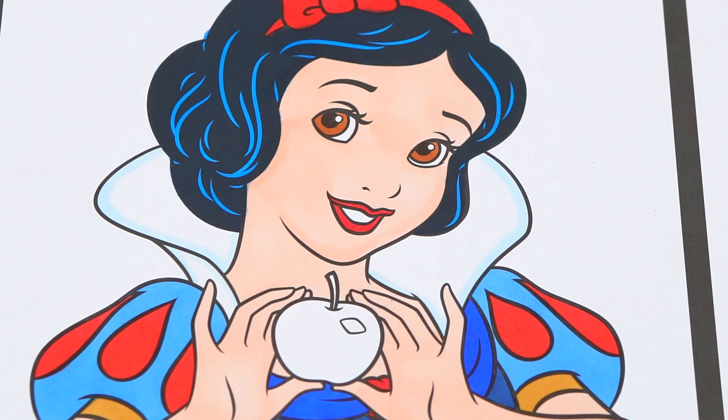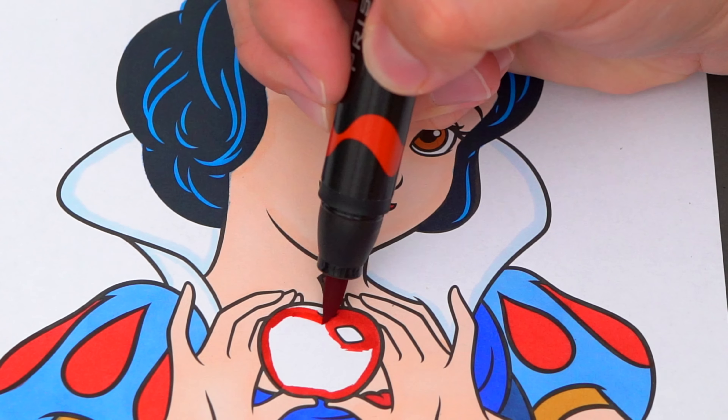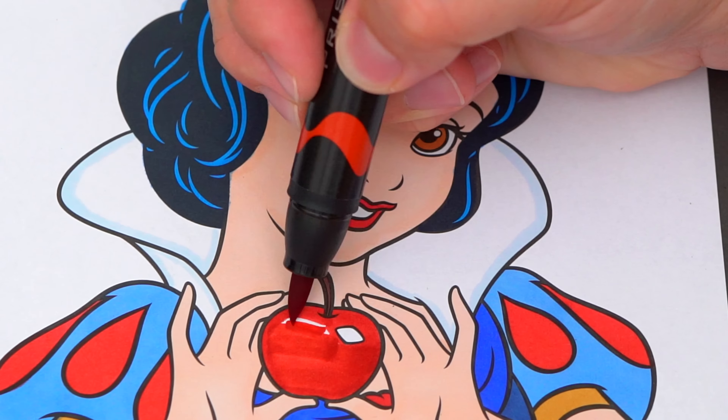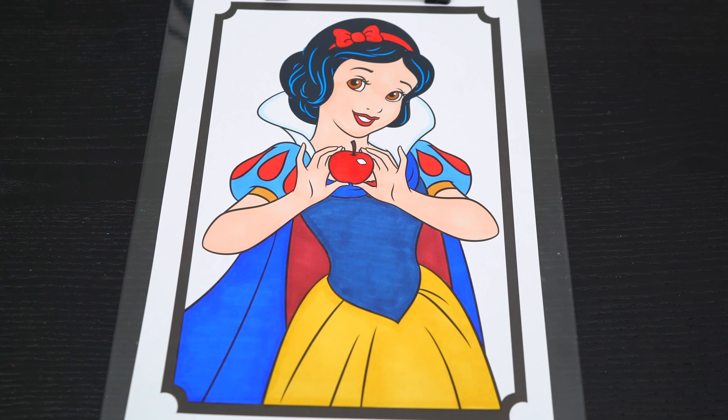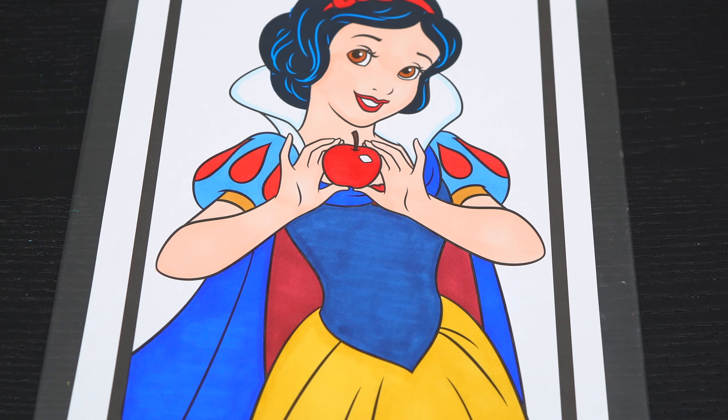And let's color in the apple she's holding red with the brown stem. Now I'm all finished coloring in Snow White. Next, let's color in the background behind her a purplish blue.